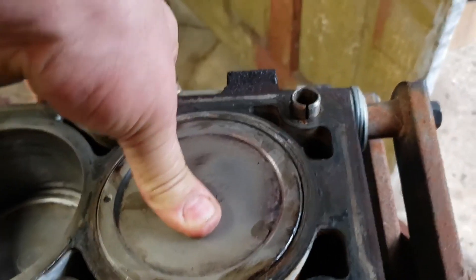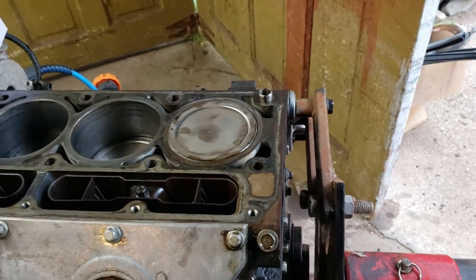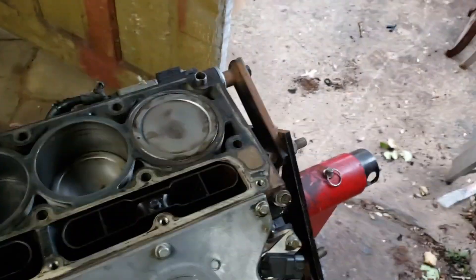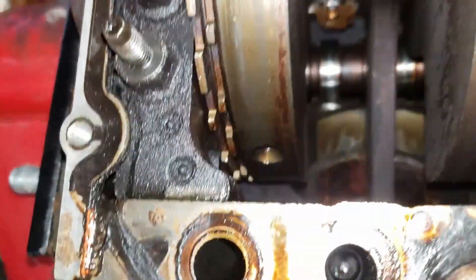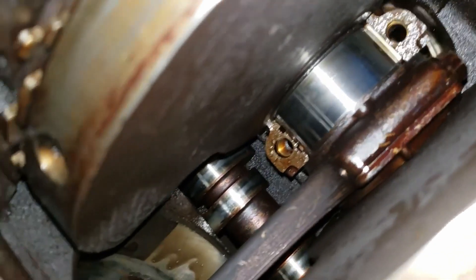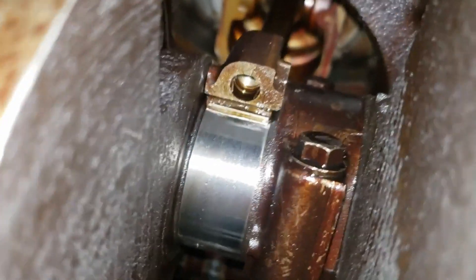Now I'm nice and flush. What I need to do is rotate the engine to make sure the rod is catching the crank, because if it's cockeyed I'm gonna have to pop it out and do it again. You can see in there that we caught the crank perfectly. It looks like the bearing rotated on me a little bit — you can see the bearing's a little bit out of the cap, so hopefully I can tap that down and seat it properly.